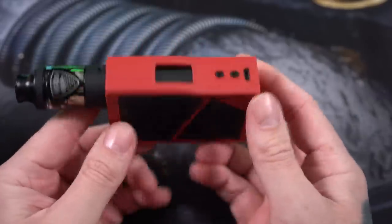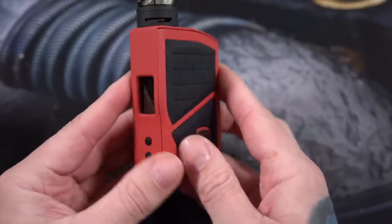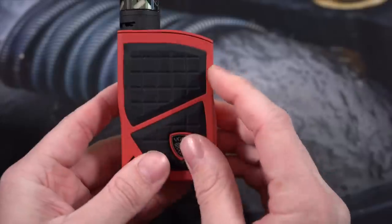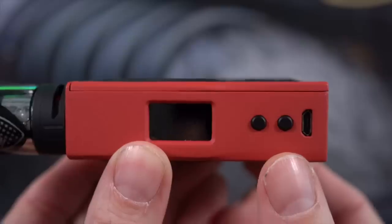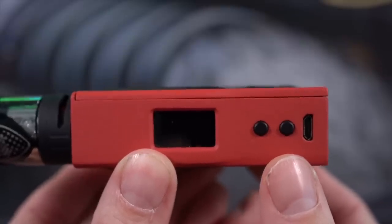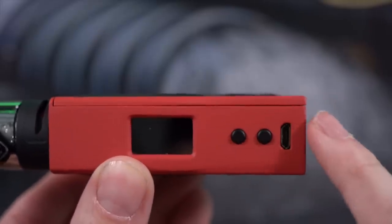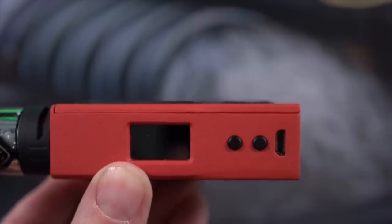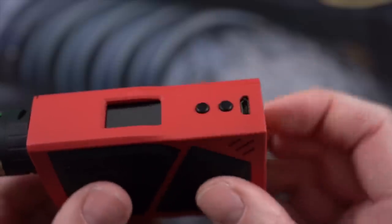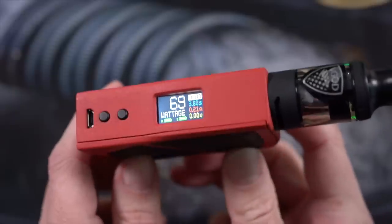Focusing on the 2018 Pro 200 watt box mod, you can see there are a couple of fit and finish issues — there's kind of a big gap that runs along the top of the battery door right here. Even looking at the way the door meets the mod from the front, on one side it fits nice and flush, but on the other side there's a little gap that kind of gets wider as you go down.